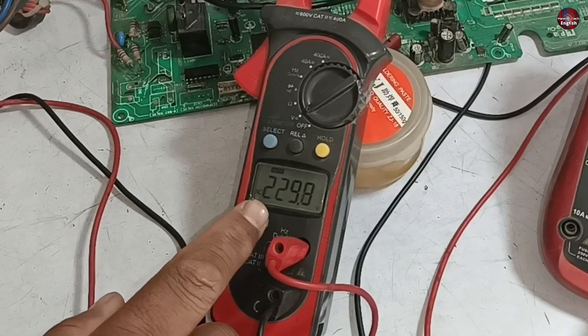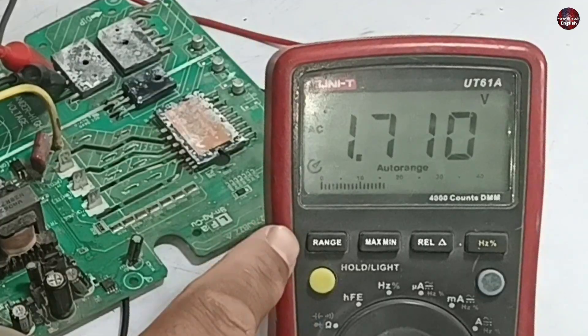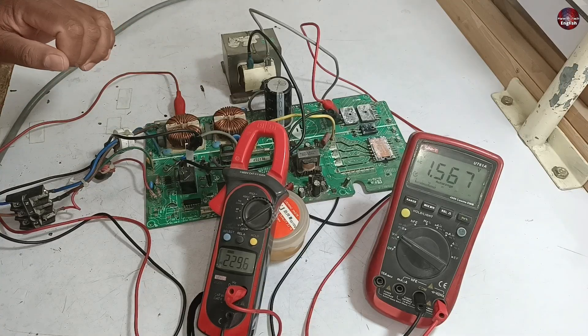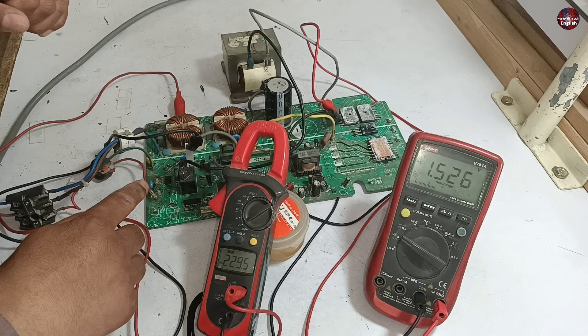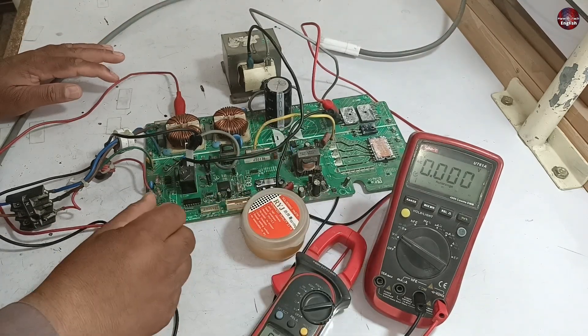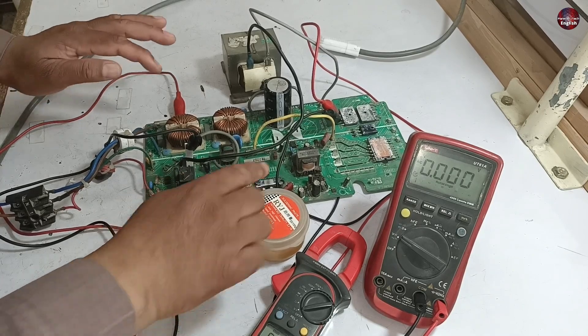229 volts are shown on one multimeter, whereas no voltages are passing through the rectifier of this circuit board. Some kind of smell is coming from the circuit board — something is heating up — so I will cut off the electricity from the circuit board.